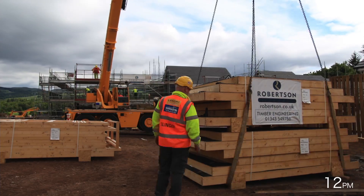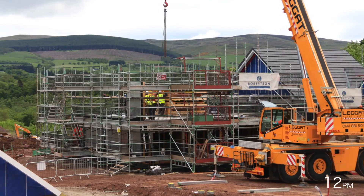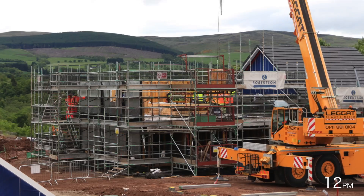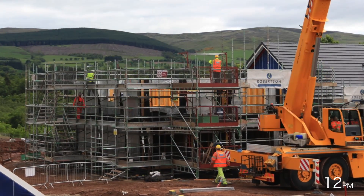First floor wall panels are craned into the safety of the scaffold and redistributed in the same manner as those on the ground floor. The external walls are then temporarily braced to hold them in position ready for the next stage.